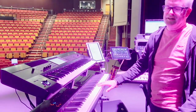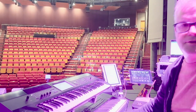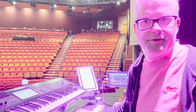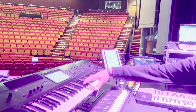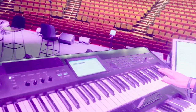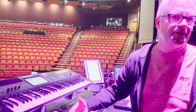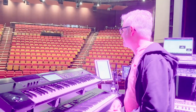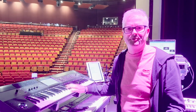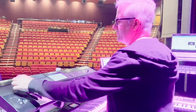I take what I'm given in that regard and it works. The action — I must admit I prefer the Korg RH3 action, but this is fine, there's nothing wrong with it. This keyboard up here is my Korg Krome, and when I talk about this keyboard I always say it's possibly the most underrated keyboard ever made. It's not an expensive keyboard — it's a mid-range type thing. It's the little little brother of the Kronos and the Nautilus, but it sounds great.